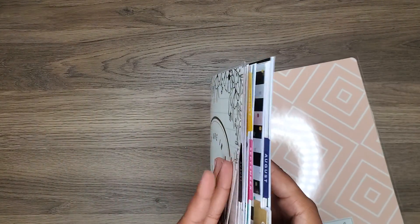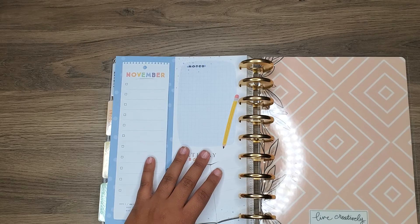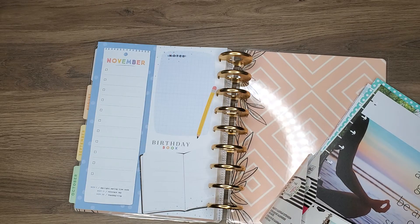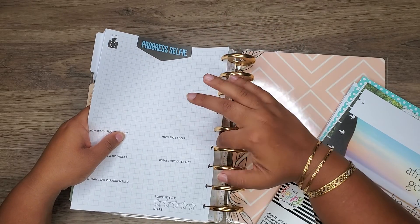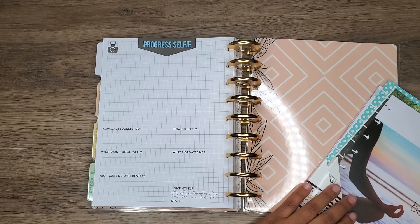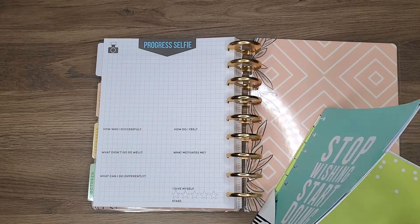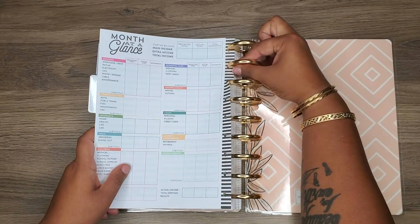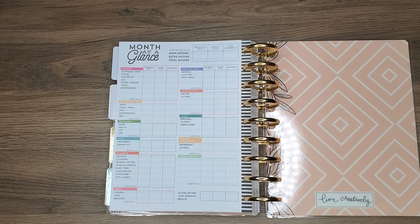I have my catch-all, my social media, my book log, and then I will get into the fitness section. I like this because, as you guys know, I'm in the process of doing IVF because my husband and I have been struggling with infertility. So this just really helps with making sure that I'm eating the right foods and all that stuff. I have my fitness and my budget, though I've been slacking in that as well.